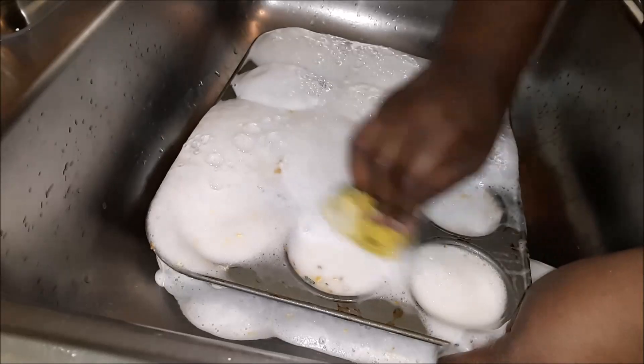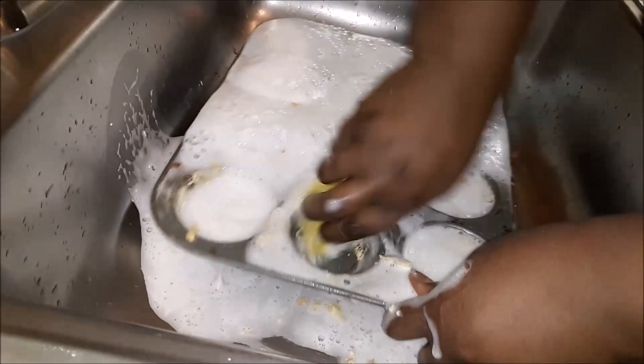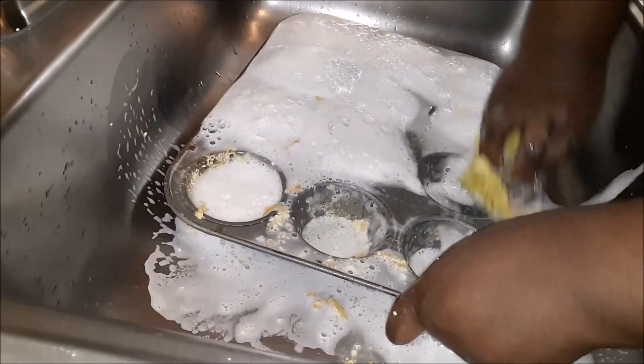Now remember, if you're having trouble with some of the cups — which I did — just add a little bit more vinegar to aid in the process and it comes out perfectly fine.